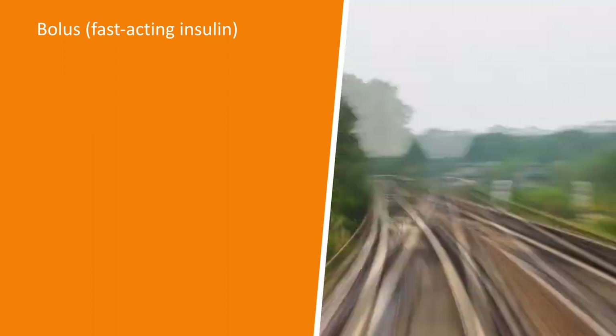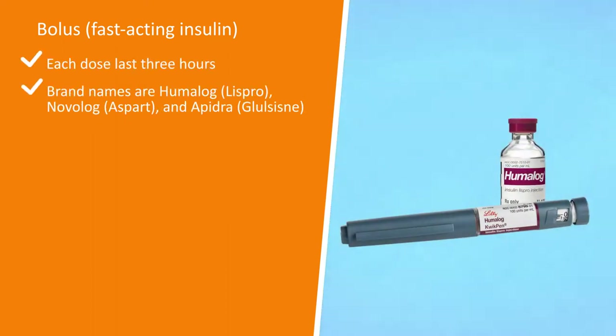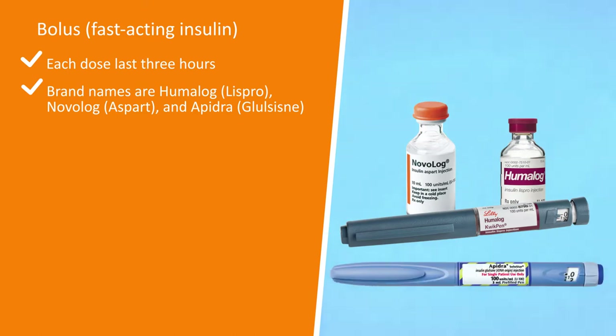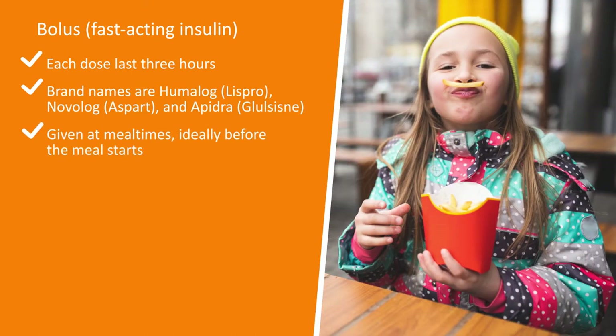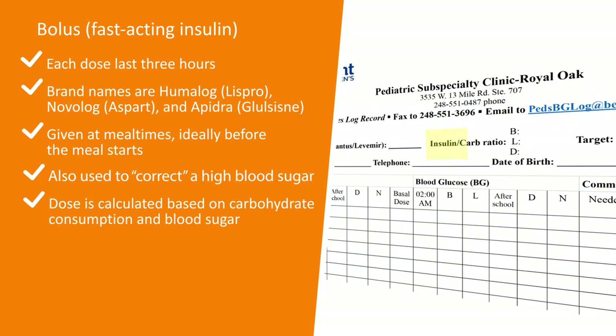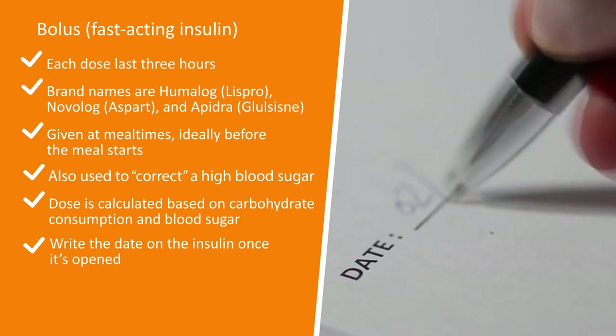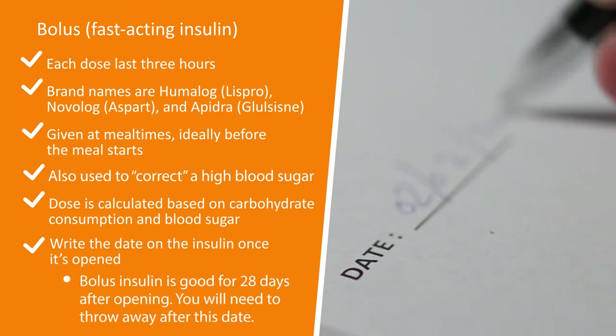Bolus insulin, or rapid-acting insulin, lasts three hours. Brand names are Humalog, Novolog, and Apidra. Bolus insulin is given at mealtimes, ideally before the meal starts, and can also be used to correct a high blood sugar. The dose needs to be calculated based on carbohydrate consumption and blood sugar. Write the date on the insulin once it is opened — bolus insulin is good for 28 days after opening. Throw the expired insulin away after this date.